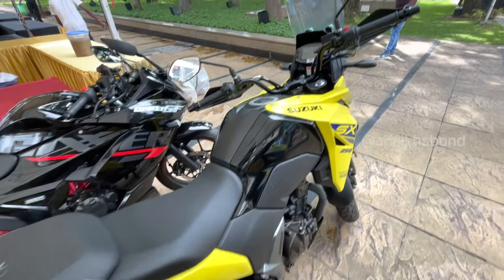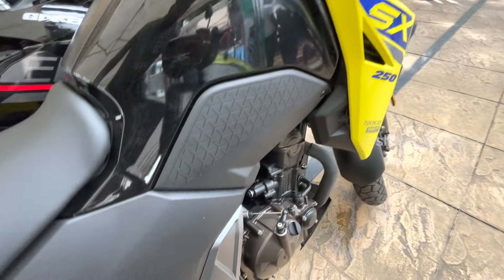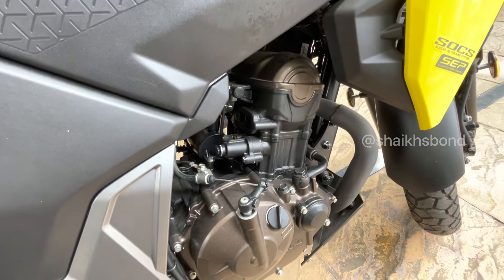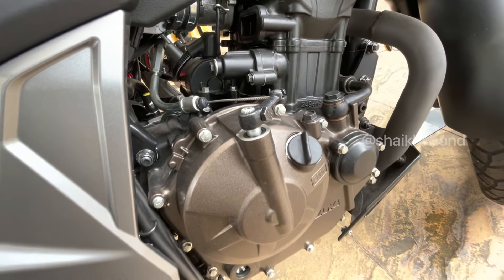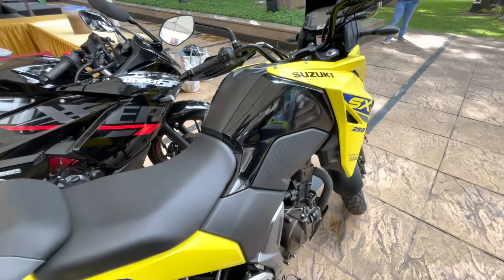The SX 250 engine is completely a Gixxer engine. Just the piston is changed for higher pickup - it's completely the same Gixxer engine, as you can see it here.